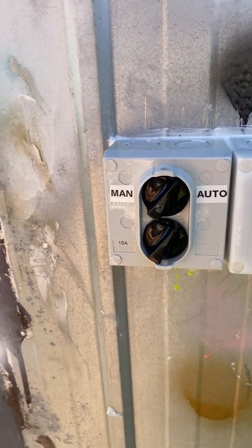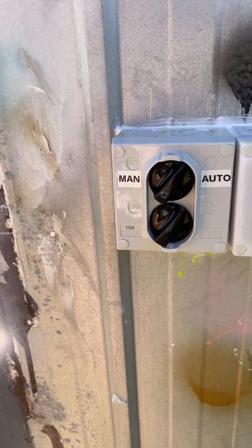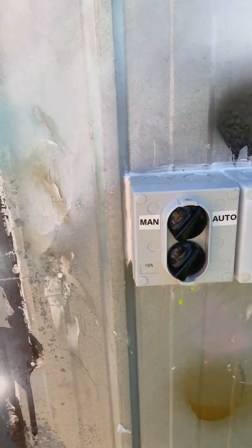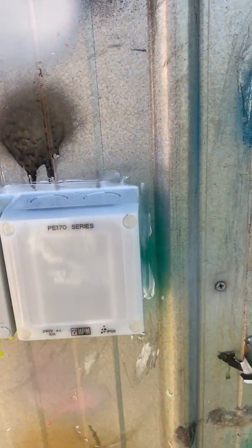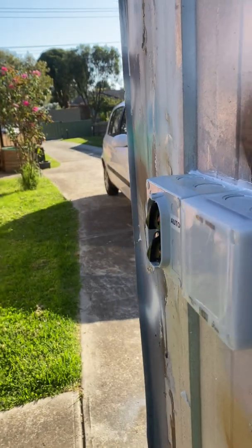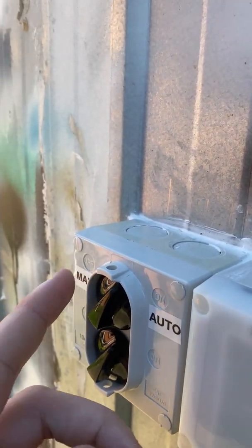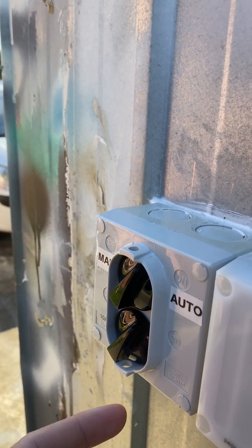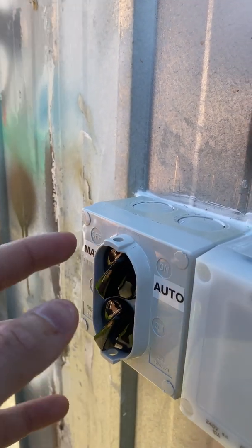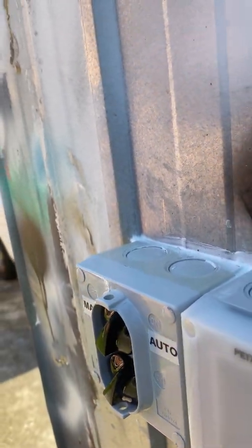This is 10 amp — both of them are 10 amp and 240 volt AC, which is our standard power supply in Australia. I'll give you a quick look at them from the side. This Aqua switch here is also padlockable, so you can put padlocks on it to prevent people from tampering with it — which is probably what most people would do if they put a bypass switch like this on.